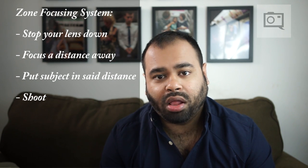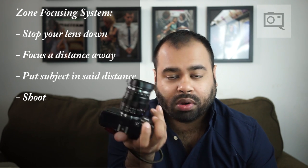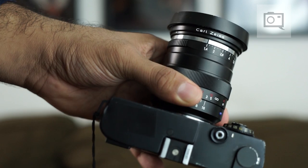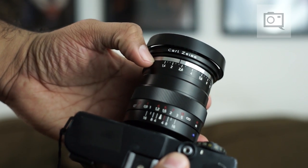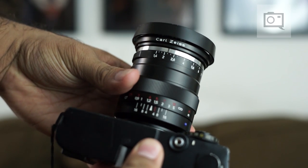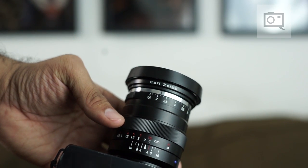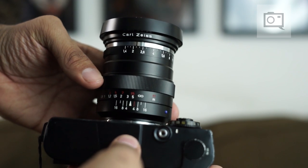What a lot of photographers have been doing for a really long time is using a method called the zone focusing system. I did a video on this a while back but I'll recap it here. Basically, you look at your lens and the depth of field scale — every single lens has one. You stop the aperture down, focus to a certain distance, and read the scale to know exactly how much will be in focus — for example, at four or five feet away.